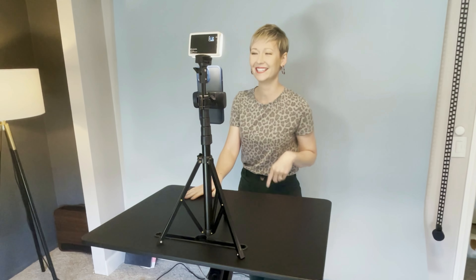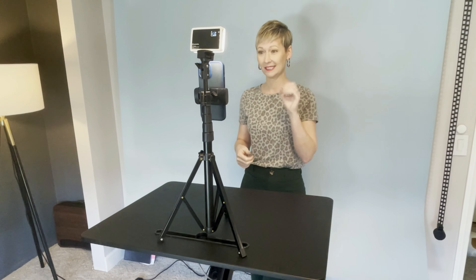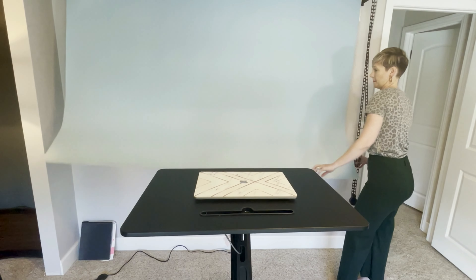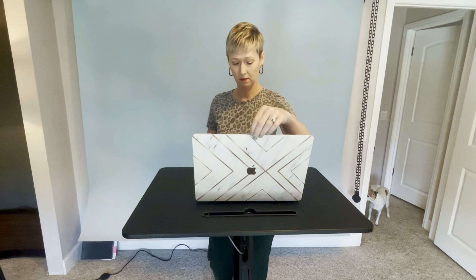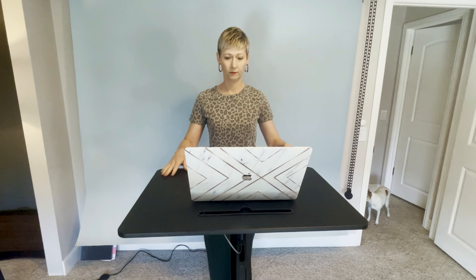I also use it for virtual interviews and meetings. If I want to pull my backdrop down in my office, I can set my laptop on the top of the desk, raise or lower it depending on how I'm feeling, and have a great interview right there seamlessly. If you're doing a lot of virtual meetings or interviews and want a different backdrop, you can easily move this product around your space to achieve that.